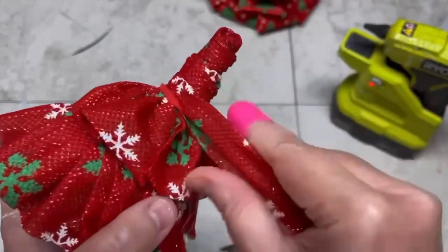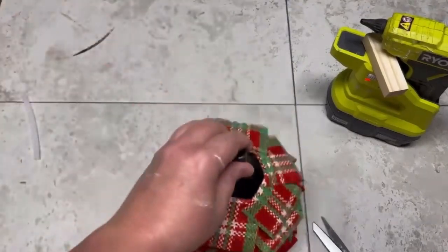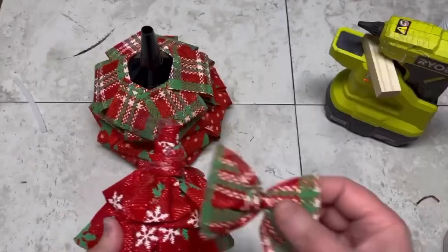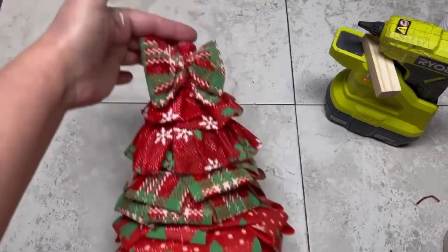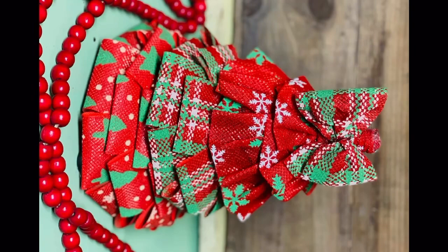Then I just stack the funnels — you could glue them together, but I didn't. I put a little dot of glue on top, made a little bow, glued that on, and ta-da! Look at how cute this is, friends. Thanks so much for watching — I hope this inspired you!